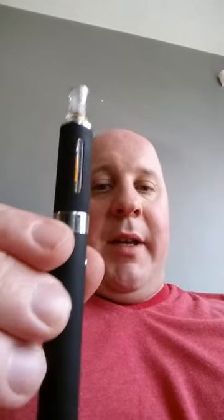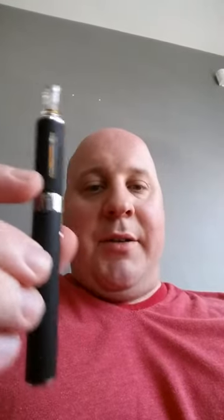Picked up this Kanger Evod starter kit online for about $40. Excellent buy. Super easy to use, to clean, to fill. Comes with everything you need — extra battery, extra tank, charger.